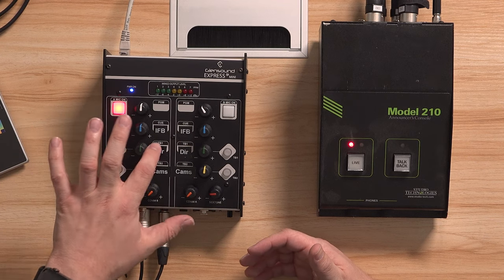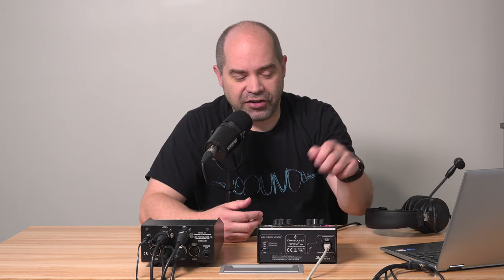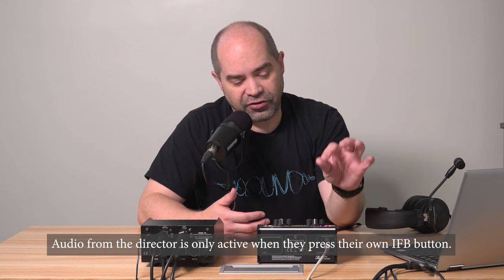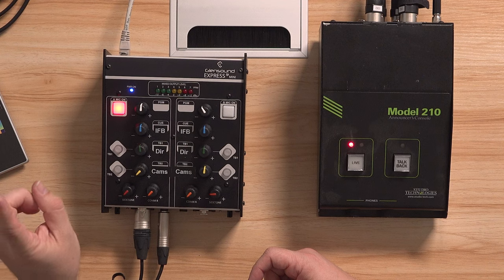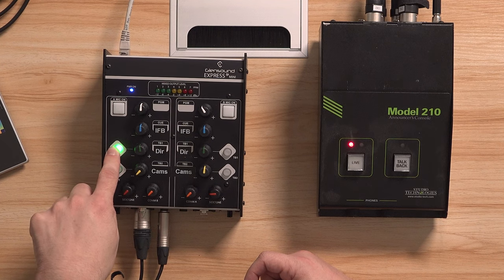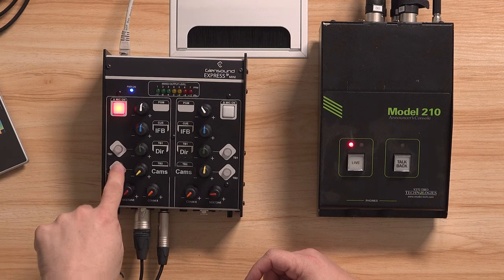From there we get to the talkback circuits — there's both a button to enable and a volume control for each. All these volume controls are always live, so the commentator can control the volume for all four sources: program, cue/IFB, talkback one, and talkback two. In my setup, talkback one goes to the technical director and talkback two goes to the camera operators' party line. Importantly, when you press one of these talkback buttons it actually mutes the on-air mic, so you can see that pressing it turns off the microphone channel and releasing it turns them back on. This makes it easy to quickly redirect audio to the talkback circuit rather than going on air.